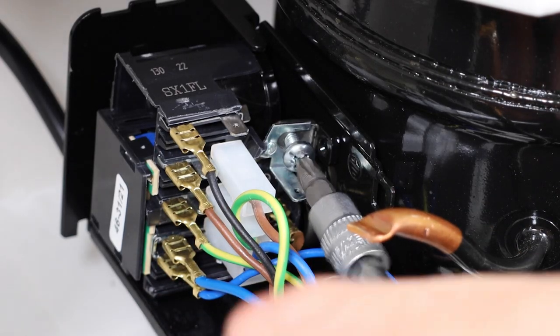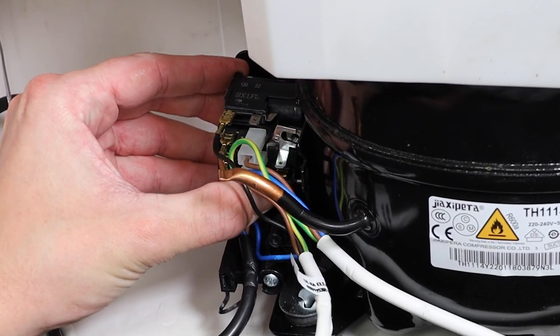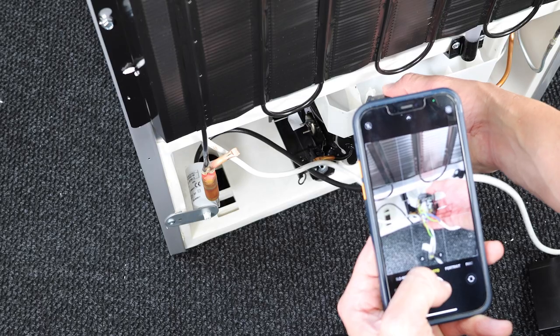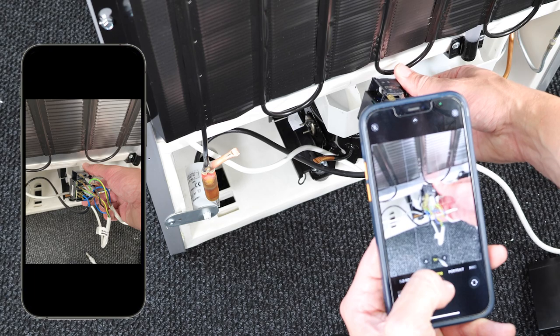Now remove the top screw which is holding down the starter device. You'll then be able to gently wiggle the starter device away from the metal bracket. Take a photo of the existing starter device so you have a reference for all of the wire placements.